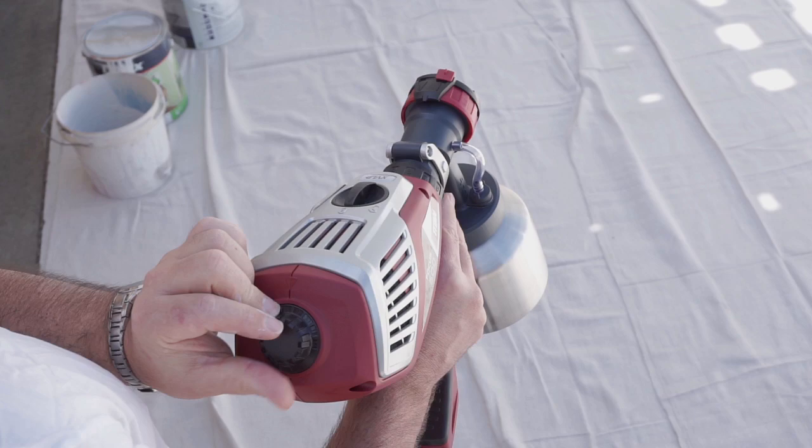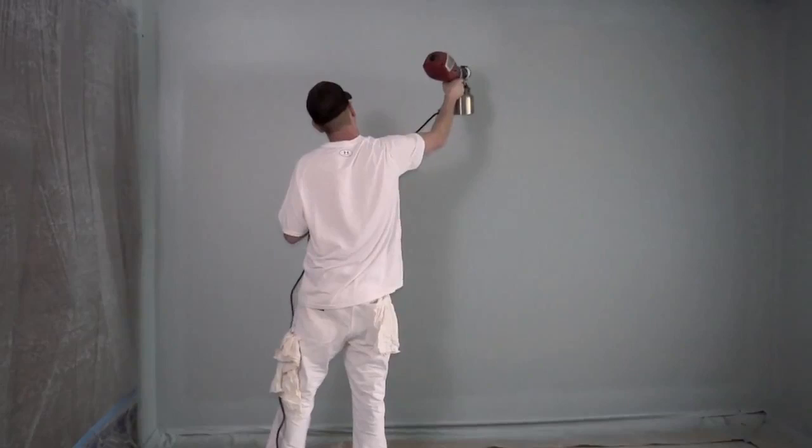Then turn up your airflow. The VOCUS 500 has the versatility to spray just about any coating undiluted.